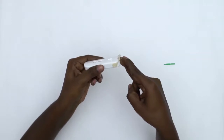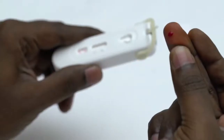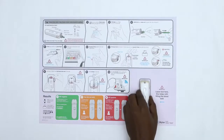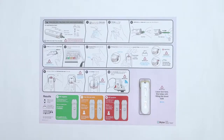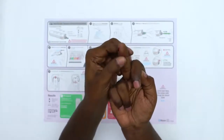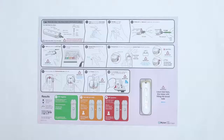To most people, the prick feels like a rubber band snap against the skin. Now place the test down on the instructions sheet in the bottom right corner — this will make it easier to fill the tube with blood. Squeeze firmly behind the prick site on the finger. For the next step, you should not pick up the test; it should stay on the table.